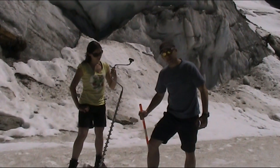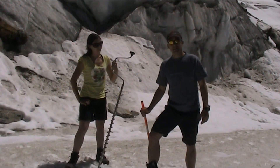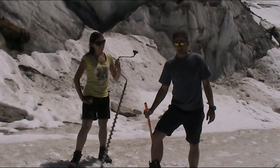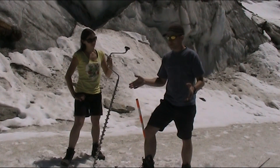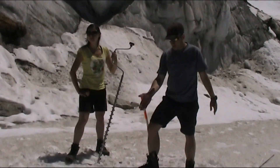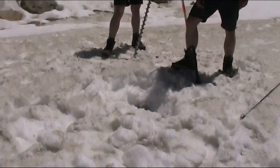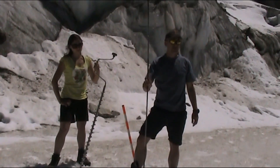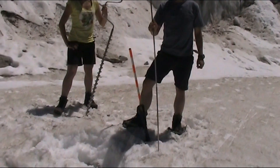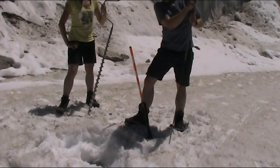A couple of safety points: you should never walk on any glacier unless you know what you're doing or you're supervised, particularly if there is snow on the surface. We have snow on the surface here — I had to dig away about half a meter of snow to get to glacial ice underneath. To get safely onto the glacier, we've used an avalanche probe to feel through for the presence of any hidden crevasses.